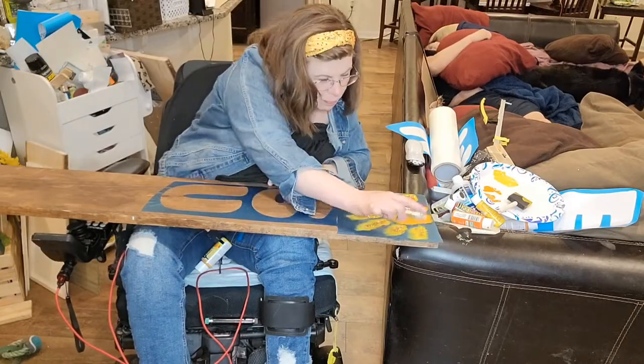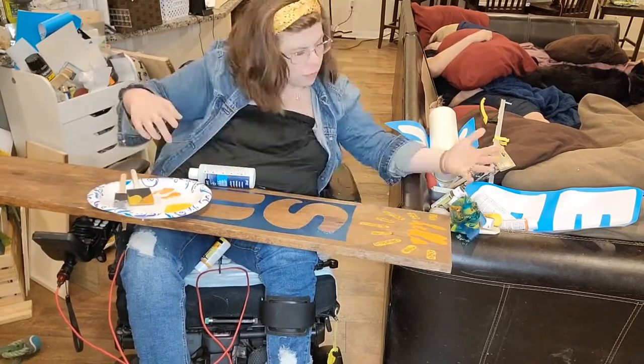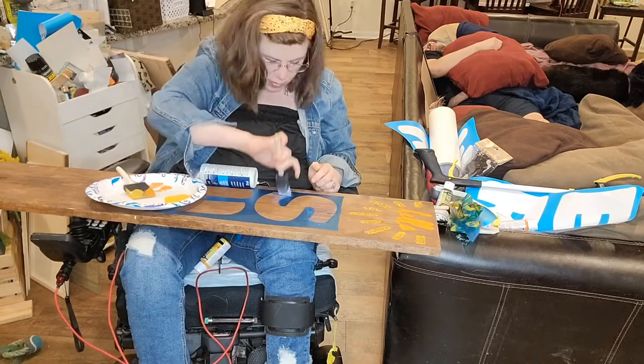After I got it all painted, I went ahead and added some glitter so that way it makes it sparkle a little more, especially since it's the sun.